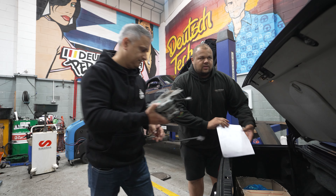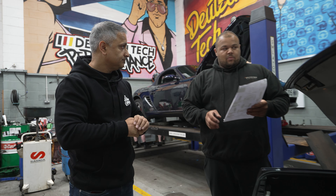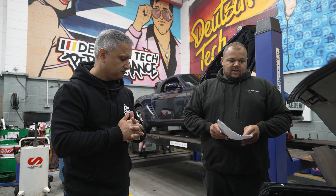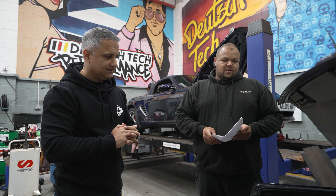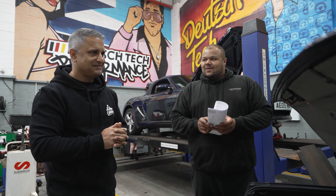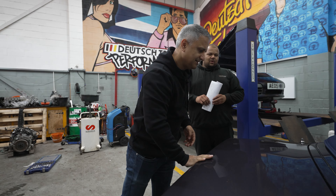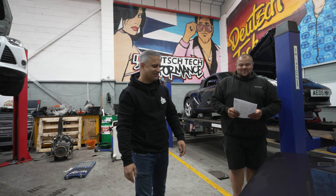Structurally and legally — MOT-wise — you can drive it. You'll get to and from without the engine spluttering and it's legal on the road. To fine-tune it how you want it will come in time. The priority is getting that motor sorted first, because nothing's worse than pulling up and having to manually drop the hood down — it just doesn't go with the car.